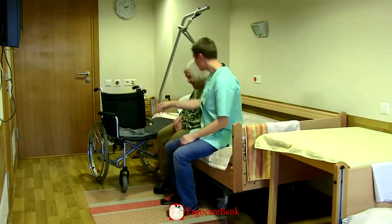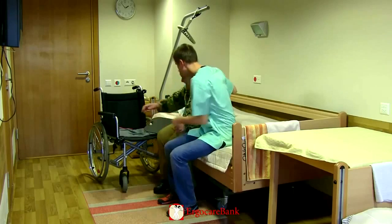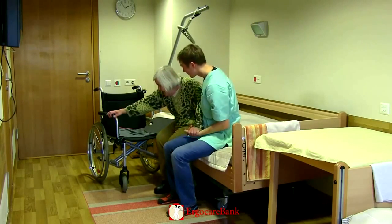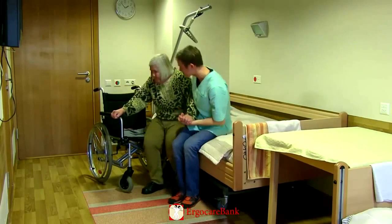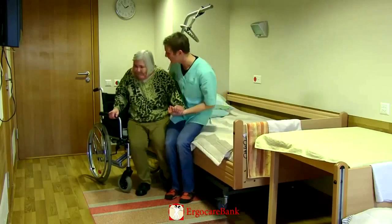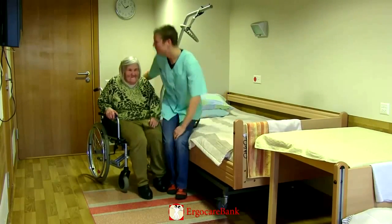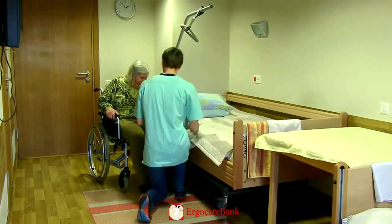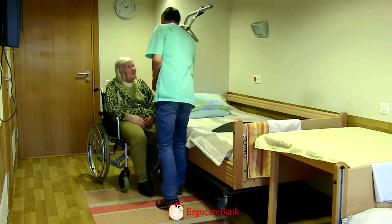He then sits down closely to Christina and holds her closest hand while she grabs hold of the far armrest of the chair. While having his arm around Christina's upper back, they lean forwards and move sideways together. When Christina is sitting well back in the chair, he removes the slide board and puts the armrests back on.